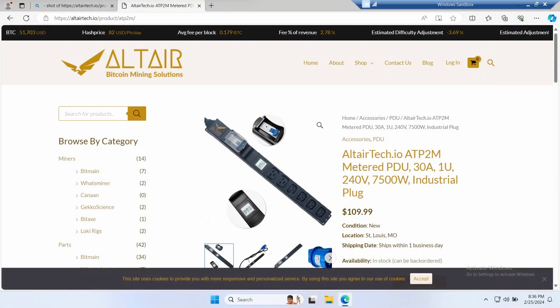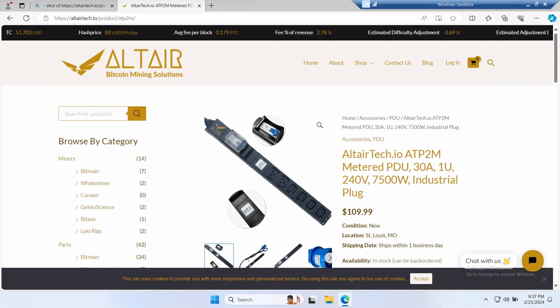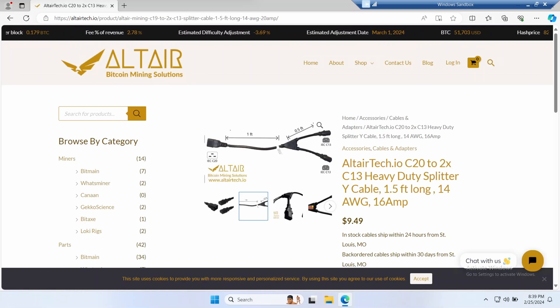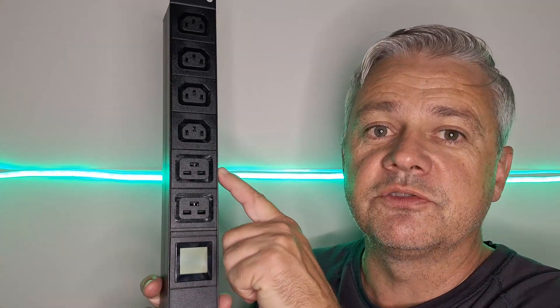Now that we have our 30 or 32 amp circuit with the IEC 60309 socket, we need a PDU to give us C13 and C19 plugs. This is not sponsored, but I personally like the Altia Tech PDUs. They are well priced and can include metering so you can claim the power you use as a tax expense. Their PDUs have just the right amount of outlets for crypto mining and are very nice and small. Because an S19 has a pair of C14 power sockets, I like to use a C20 to dual C13 power adapter. Altia Tech sell these as well, and because the PDU has a pair of C19 outlets, you can plug two ASICs directly into it.